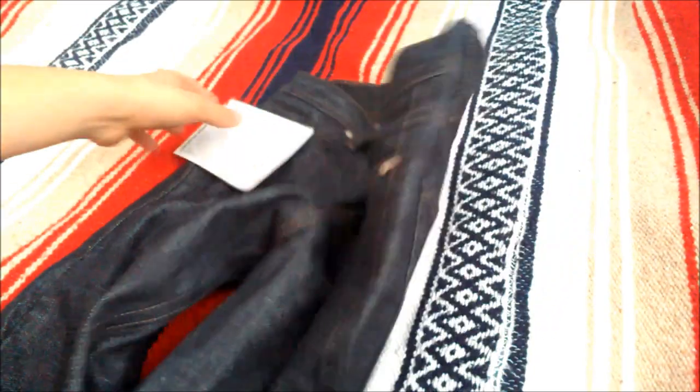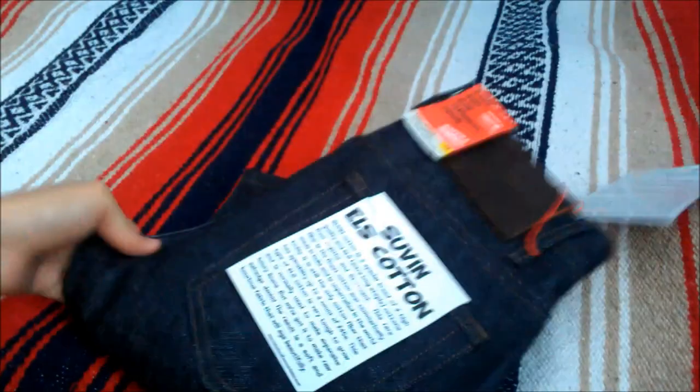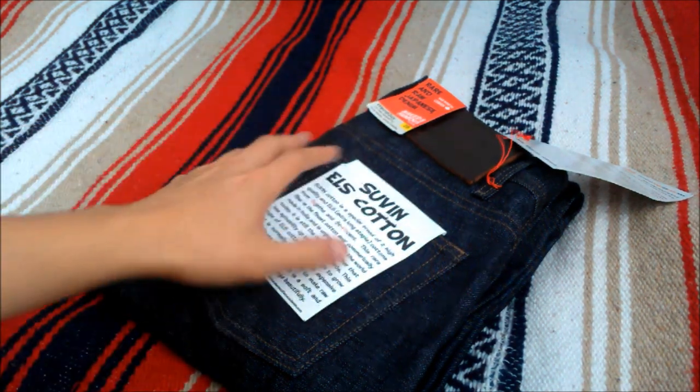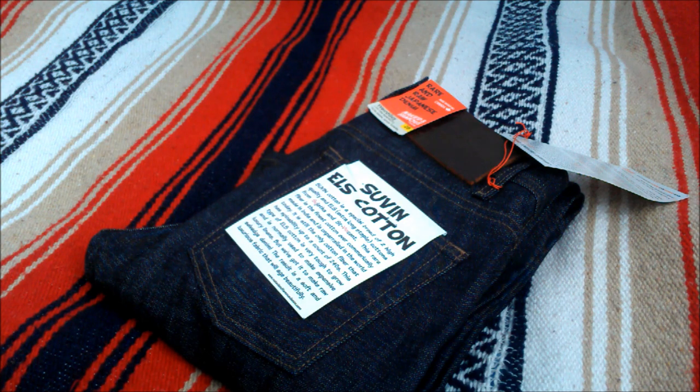As far as sizing goes, for the Weird Guy Fit you'd want to size down maybe 1 to 2 sizes depending on how tight you like it. My brother normally wears a size 32, but for this one he got a size 28 and they fit pretty well — a little snug around the thighs but hopefully that will stretch a bit.